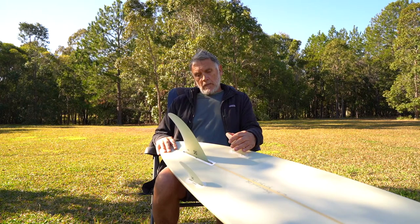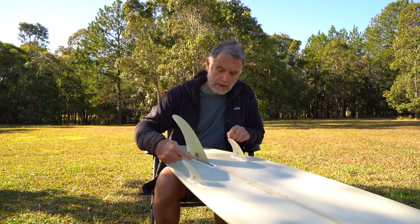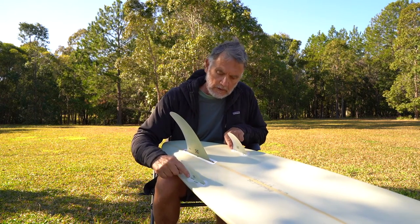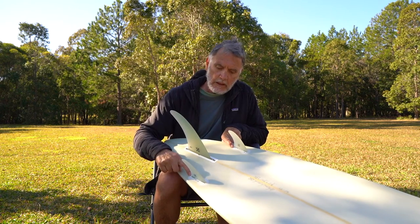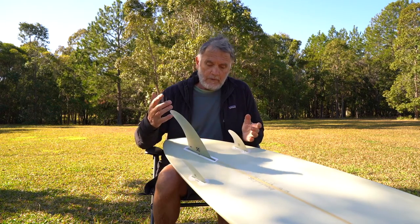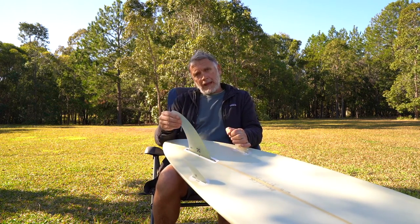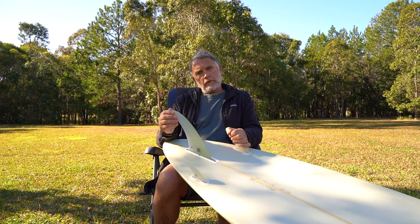When people ask me, I say set it up with the leading edge basically in alignment with the trailing edge of the side fins — try it like that. If the board feels a bit stiff or a bit too loose, then move it forward or back depending on what you're trying to achieve.